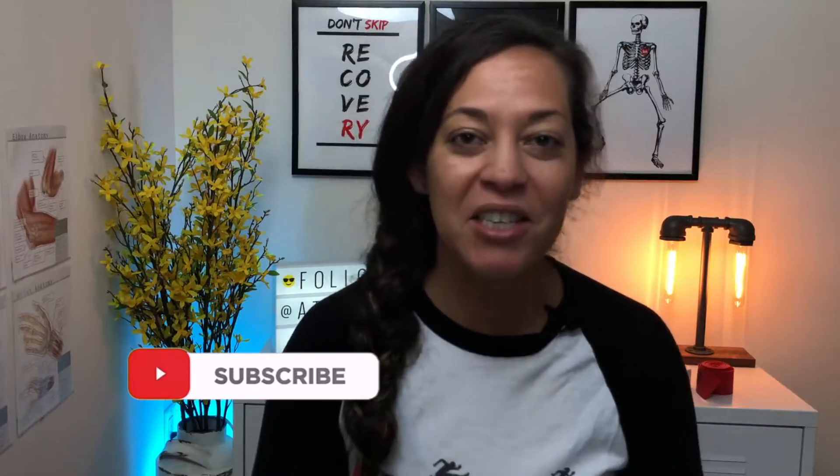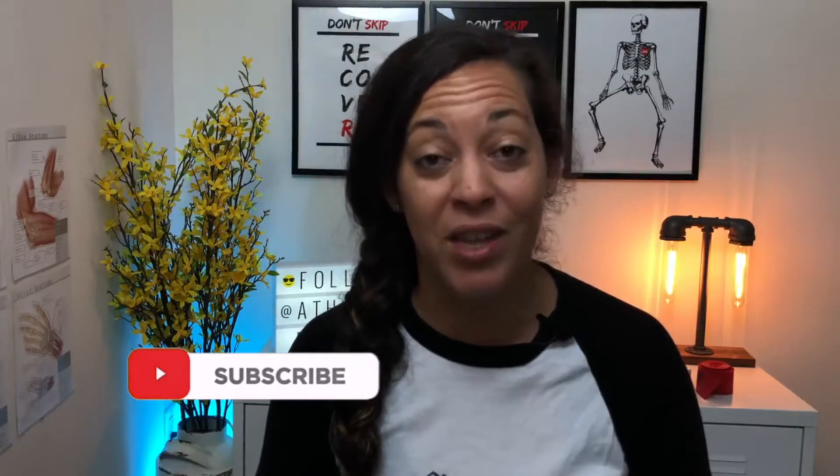Hey, what's up? It's Michelle from Athlete Remedy, and if this is your first time tuning into the channel, welcome. This channel is all about helping athletes like you overcome injury by keeping things simple, giving you practical tips so that you can treat yourself to recover faster, train smarter, and ultimately perform better. So if that's something you're looking for, consider subscribing, smash that subscribe button, and hit the bell so that you never miss a video. So let's get right into it.